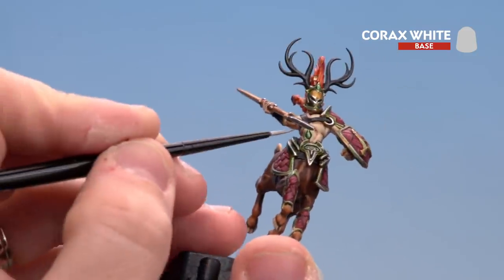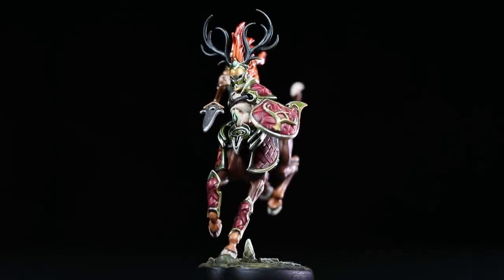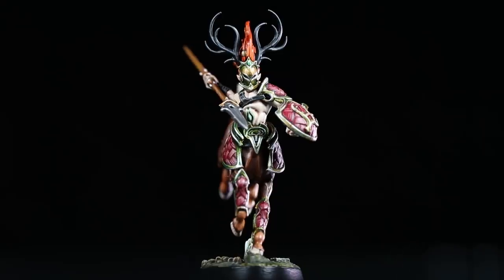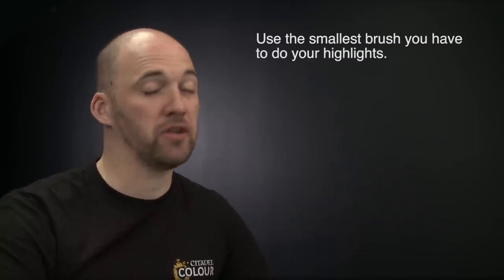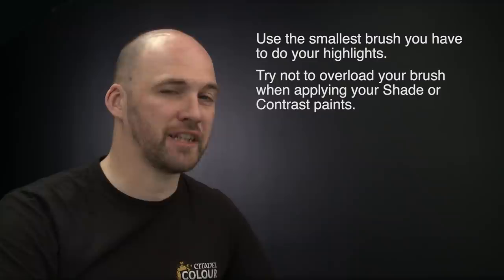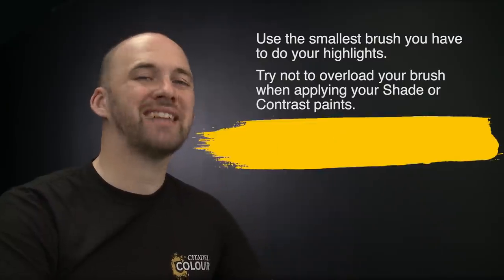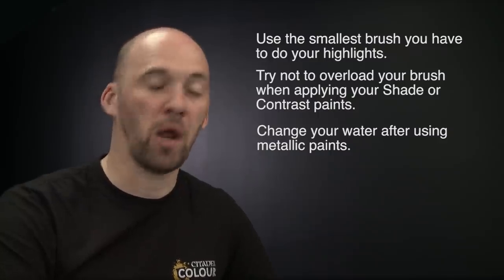With that done don't forget to base your model. With the model now painted and based they're ready to head off into the beast's grave to seek fame and glory. A couple of things to remember when painting this model: when doing any highlighting use the smallest brush possible and keep it to a nice sharp point. If you're using any shades or contrasts try not to overload your brush as it can quickly run out of control — if that happens just use your brush to soak up any excess. Also when using metallic paints change your water regularly, otherwise you'll start to get metallic flecks mixed in with other colours. I hope you've enjoyed this video and enjoyed painting your own Beastgrave warband — we'll see you again soon. Bye bye.